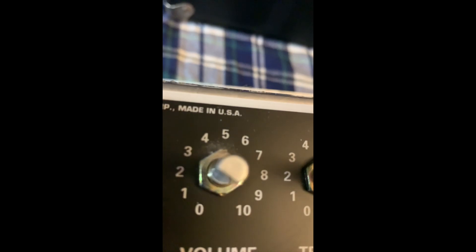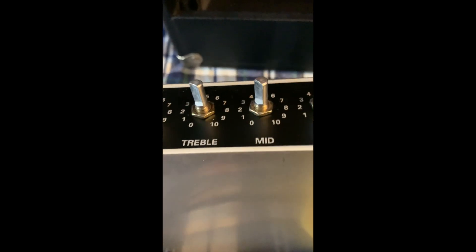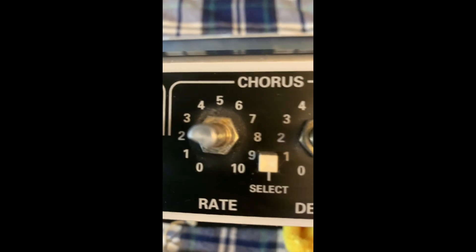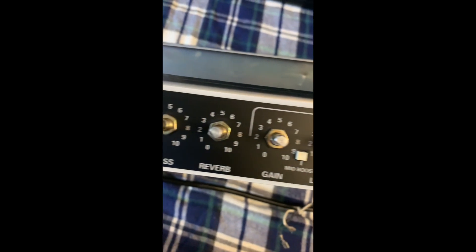Always spray the rag as opposed to spraying the unit directly. I'm going to get all the outside of the knobs clean, then we'll get the pots themselves and get the front of the board nice and clean. One thing - be careful with compressed air. They have their purposes but I've seen so many people damage things because they use way too much force and it winds up damaging things. You can see the difference between the knobs that are clean versus these - obviously a big difference.